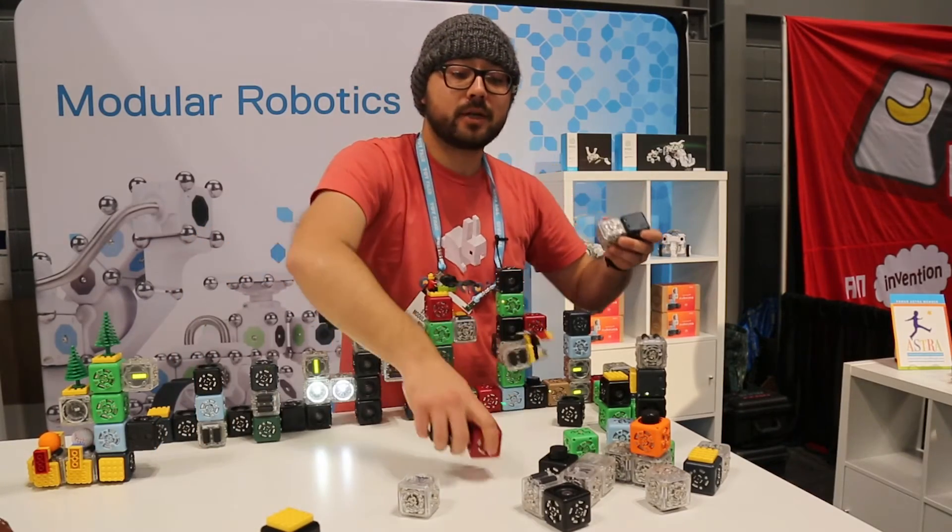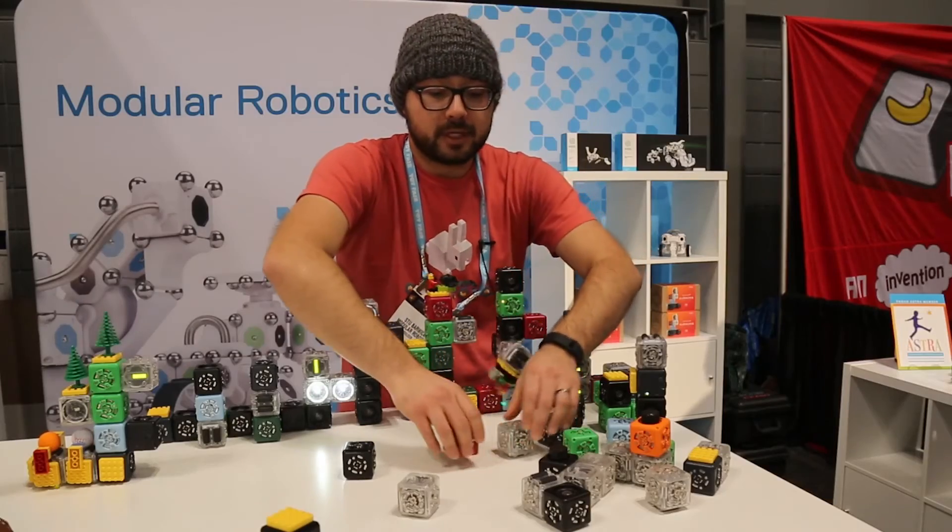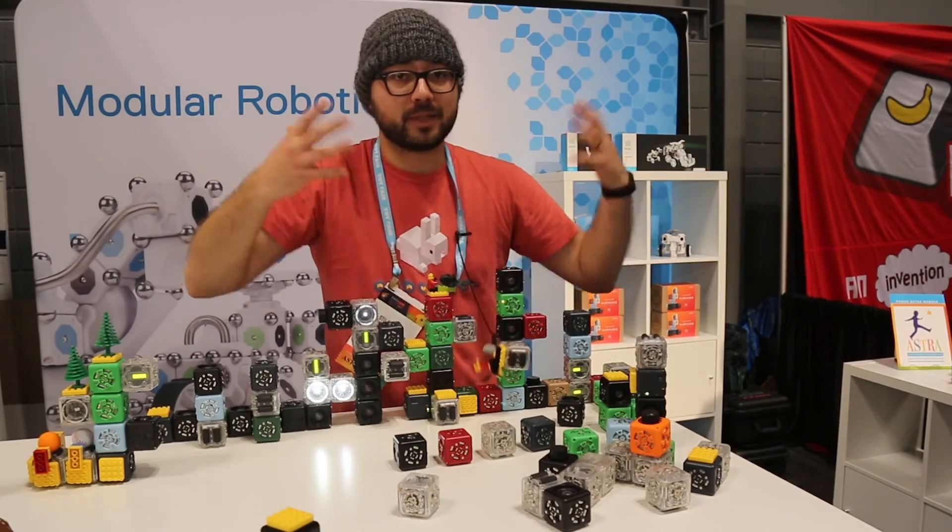This is one way that we can start to introduce things like computational thinking and coding concepts to young kids, so that we can create a fun and compelling learning play experience.